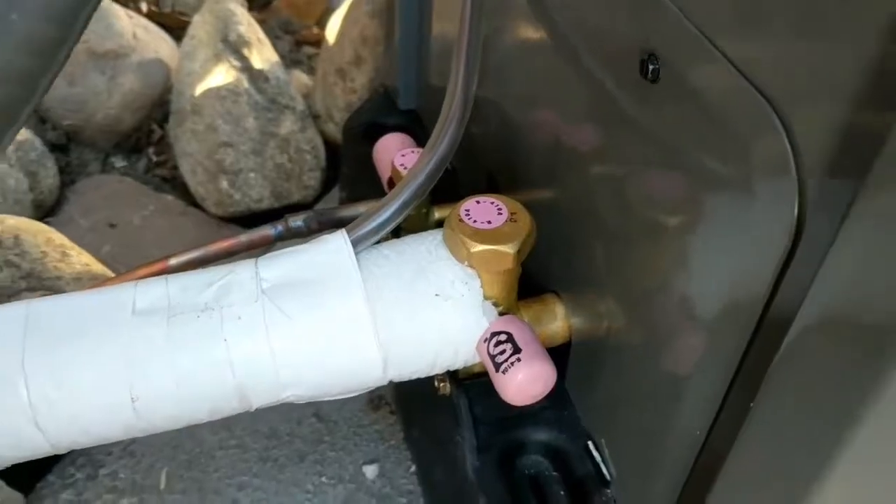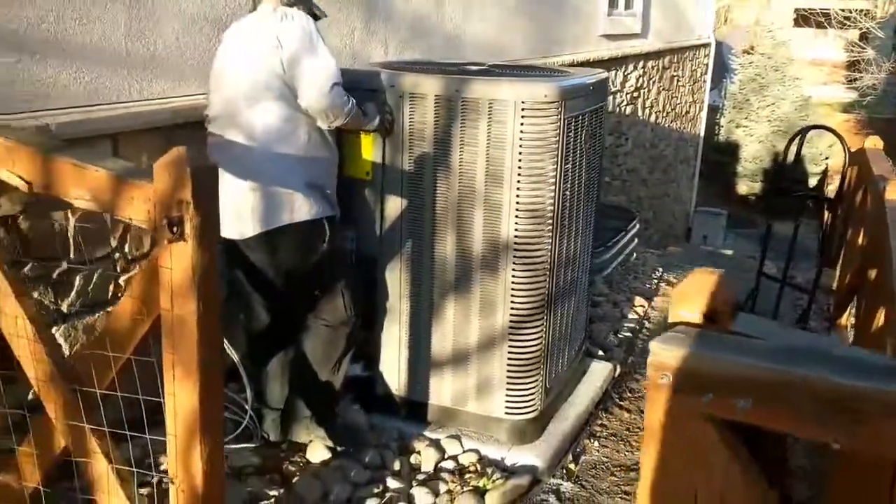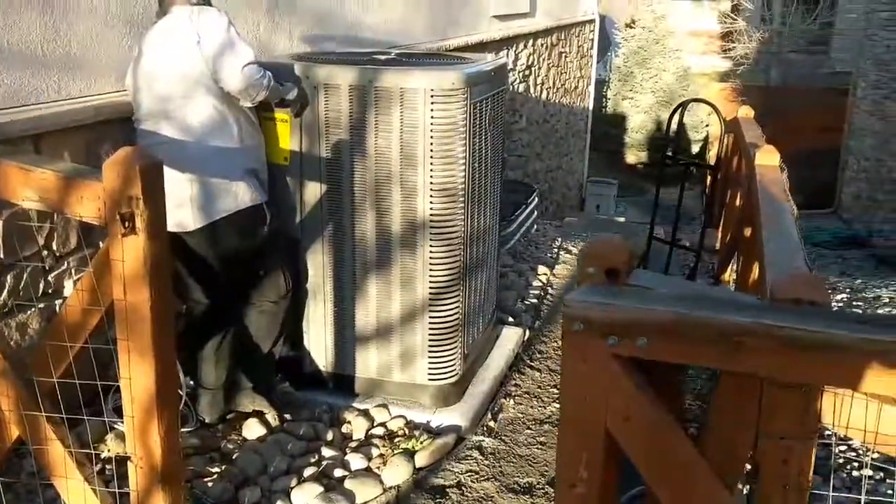There are our locking caps — we have to use those these days because people like to steal refrigerant. Don't ask me why. But that is it — thank you Ben — and there you have it: 17 SEER, two-stage, high efficiency AC.